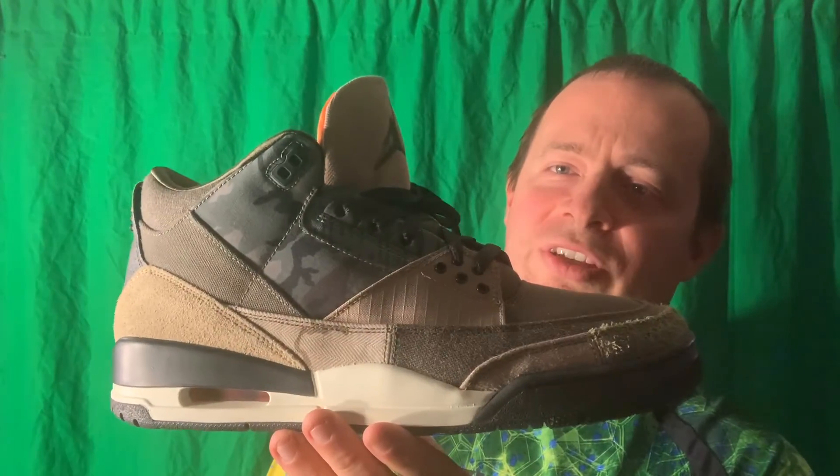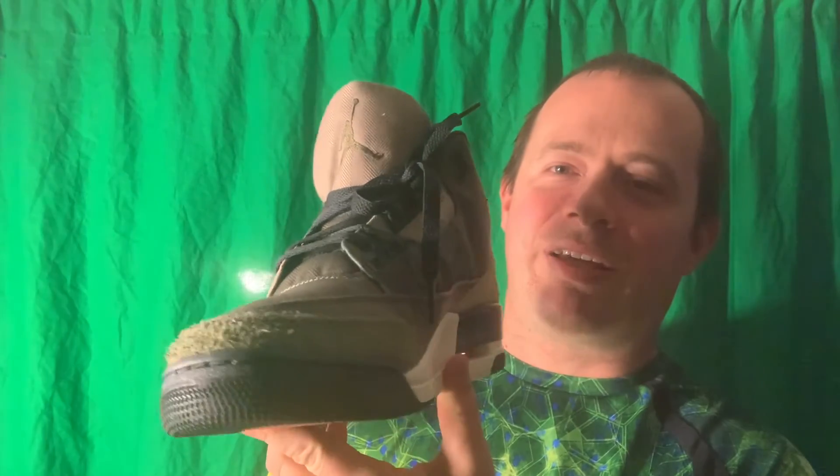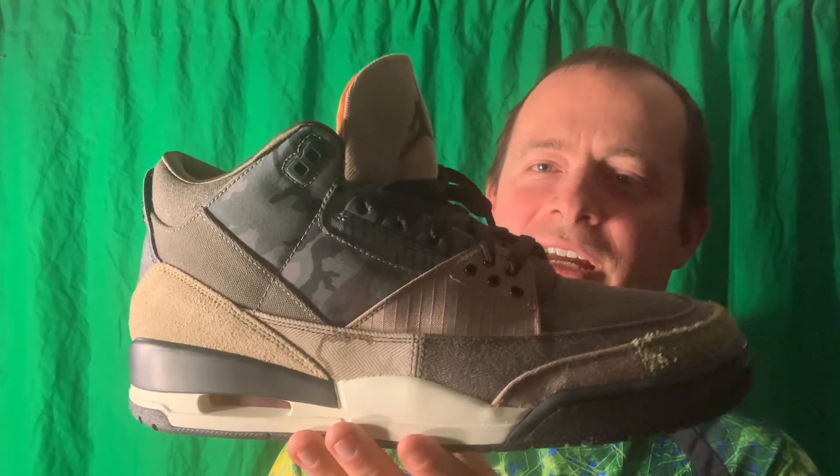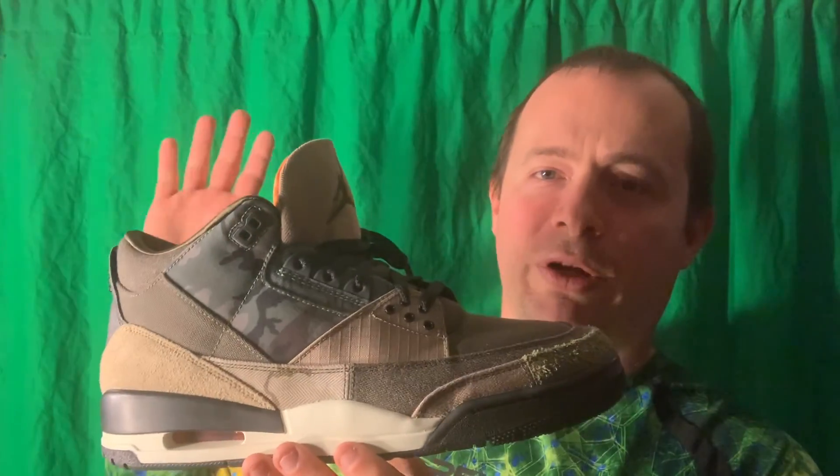I would highly recommend getting it. Please feel free to comment on my video — tell me what you think of this Air Jordan 3. I always like to look in the comments. Have a wonderful day.